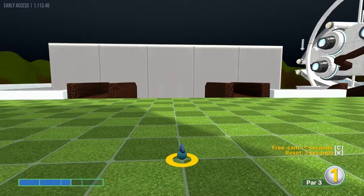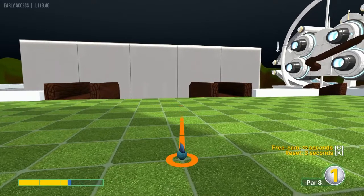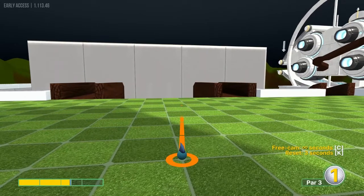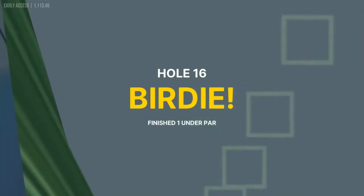Number sixteen: we're going to go with the center right crack over here on the wall at about 2.3 to 2.4 speed, for a hole-in-one.